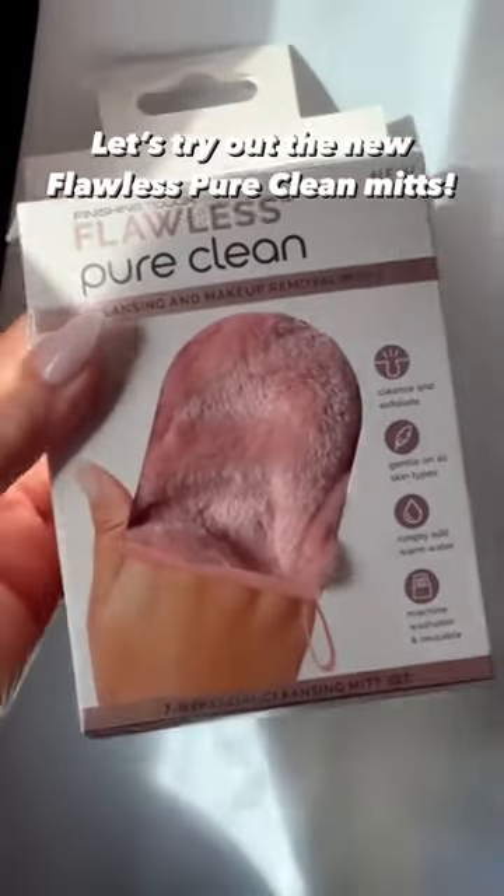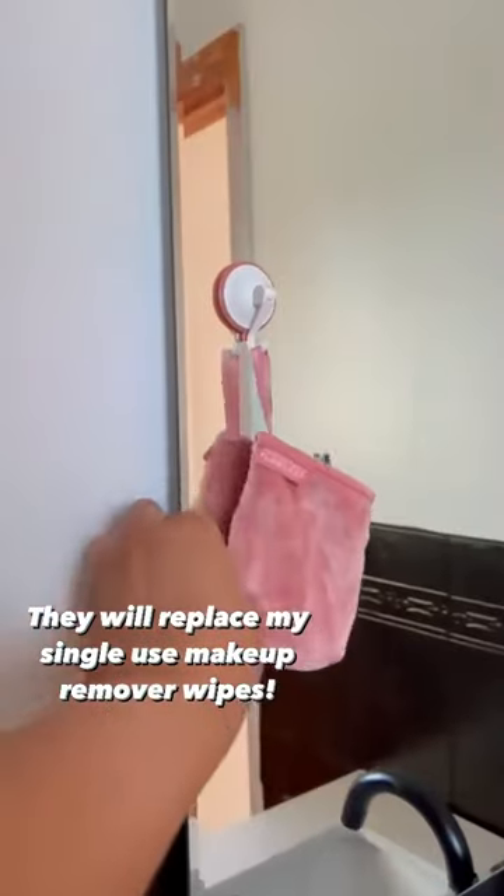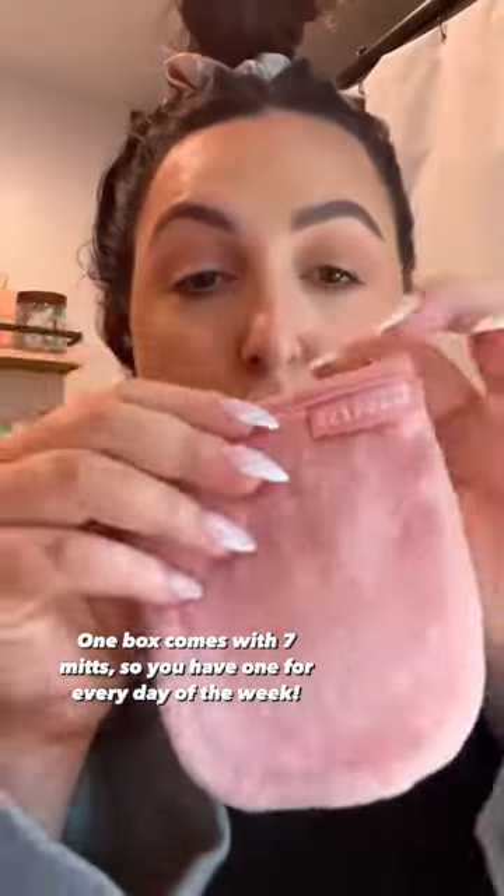Let's try out the new Flawless Pure Clean Mitts. They will replace my single-use makeup remover wipes. One box comes with seven mitts, so you have one for every day of the week.